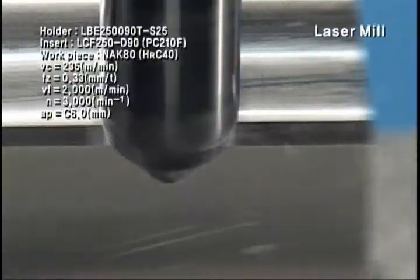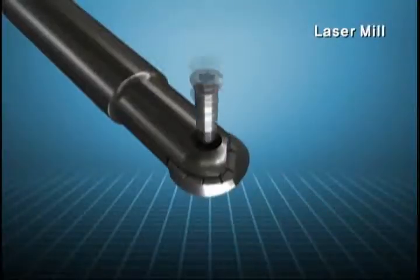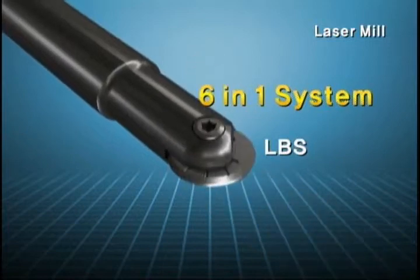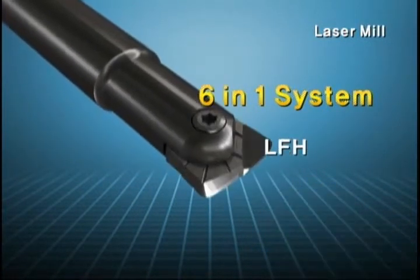The same cutter can be used for six different types of insert, such as corner R, high feed, chamfer type, and more. Clamping is convenient as a single same screw is applied to each insert.